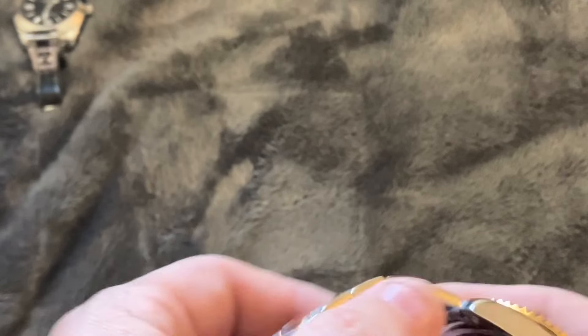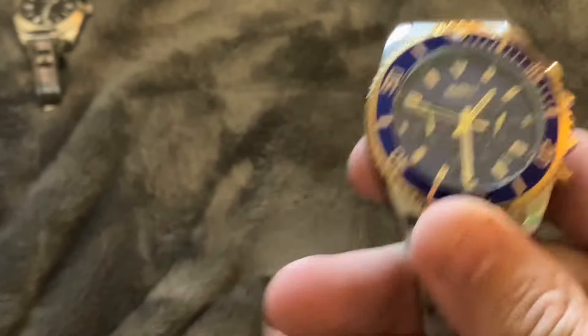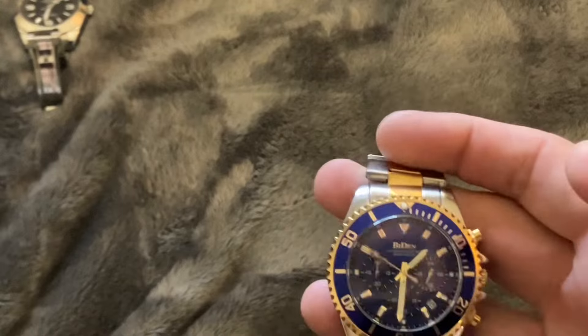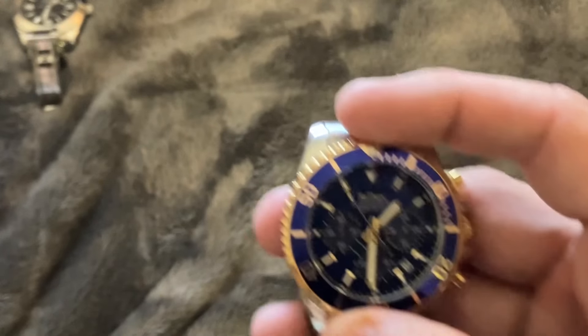So tell me what you think. Do you own this watch? Have you been thinking about purchasing this watch? Let me know down below in the comments. Make sure you like and subscribe to the channel for more great content coming to you from the DS Entertainment Network. Until next time, have a great day everybody!